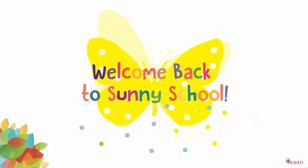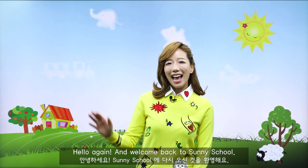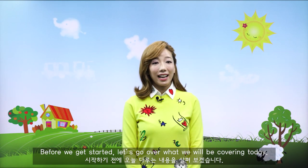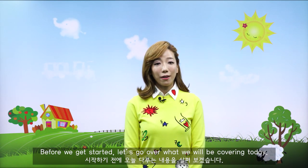Hello, Sunny! Hello again, and welcome back to Sunny School. Before we get started, let's go over what we will be covering today.